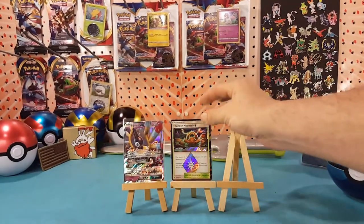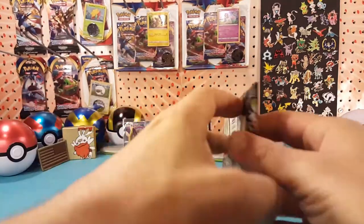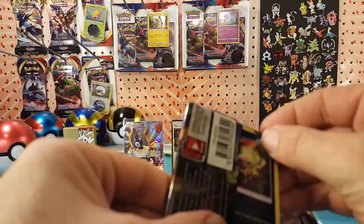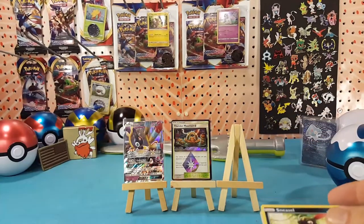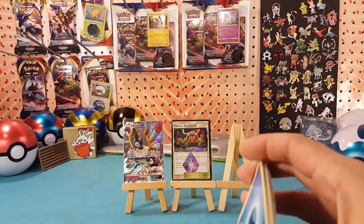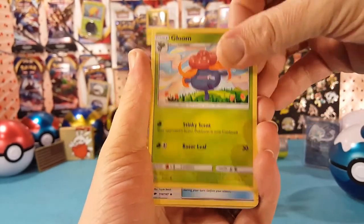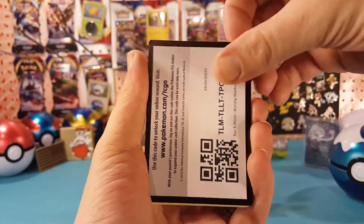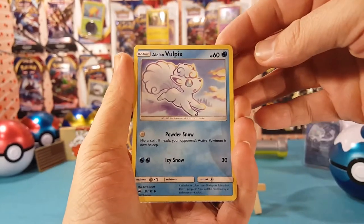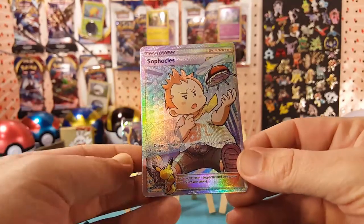Already doing better than that Ultra Ball, and we still have the Burning Shadows to go. Let's crack into this Burning Shadows and see if we can get anything else out of this tin. We have Water Energy, Ace Trainer, Gloom, Escape Rope, Sneasel, Alolan Grimer, Ralt, Alolan Vulpix, Hoothoot — Meowth is the reverse, and our final rare is a Full Art Sophocles. Very nice.